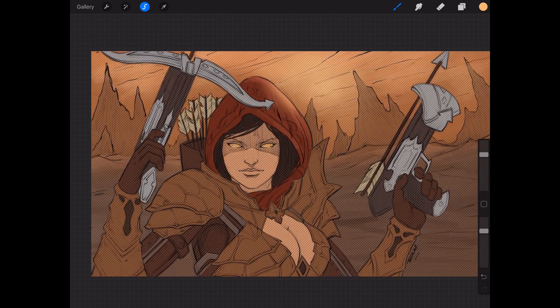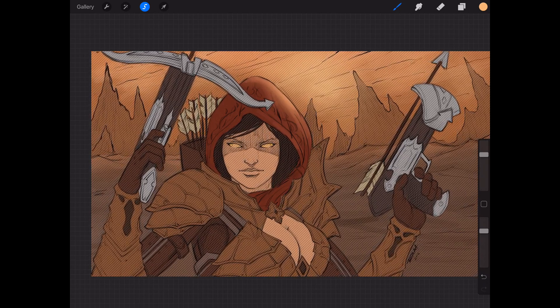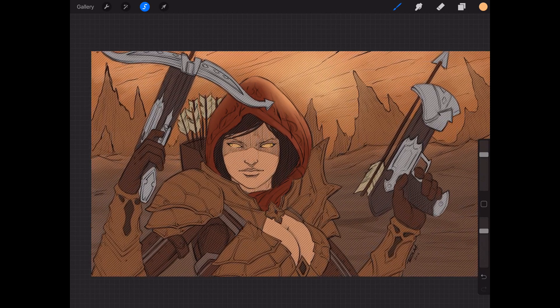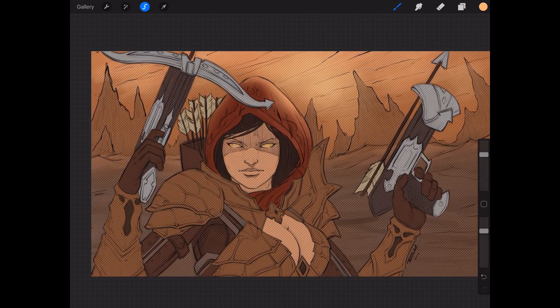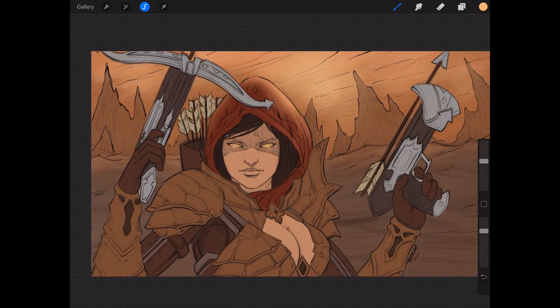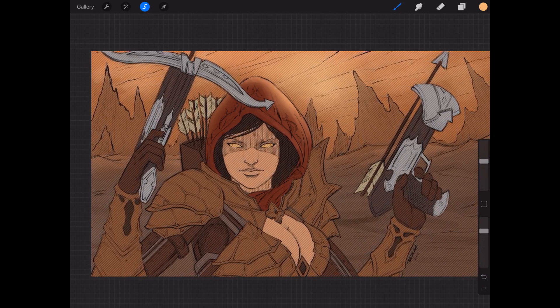If you've watched any of my stuff you know I create custom brushes for a lot of my programs. I'll be doing that very soon — I've had the urge to make custom brushes for inking in particular. I'm not a huge fan of the inking brushes yet; they're okay, but I'm going to make some really good inking brushes for this program soon and you'll be able to find those on my Gumroad.